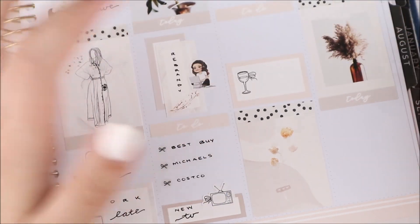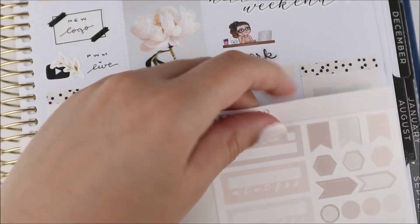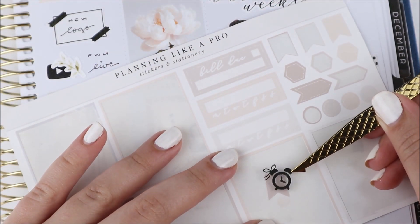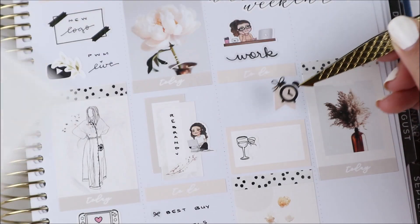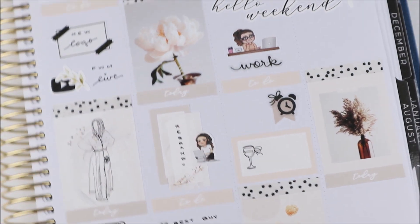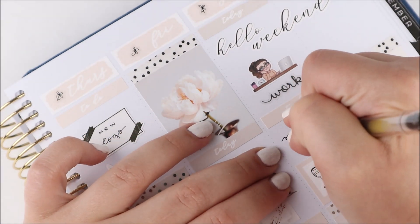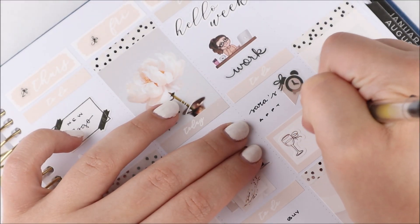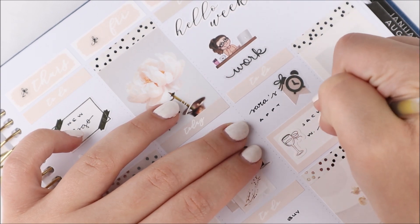Afterwards we went to Costco and that's where I found the TV — it's been really fun, I've been watching Modern Family like crazy. To mark those tasks I just used some mini bows from my shop. To mark the new TV I used a quarter box with a TV icon from my shop. Then Saturday, I did some work.